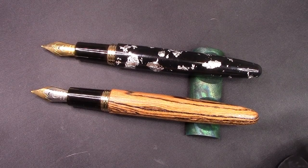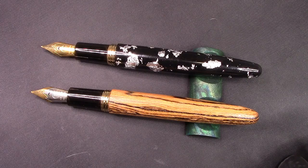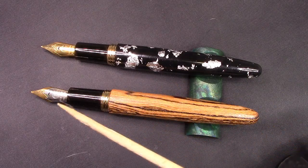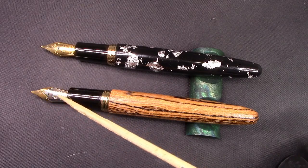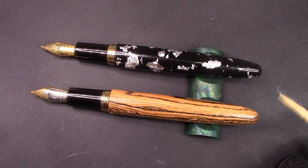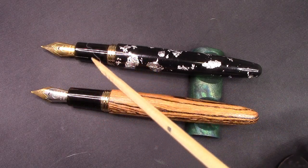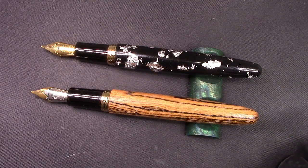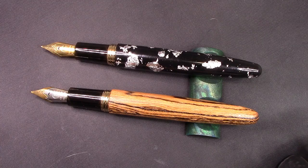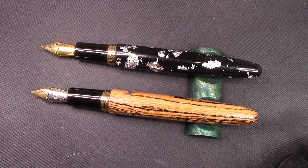These pens have exactly the same section and the same number six Moonman nib. The wooden M1 is two-tone, which is quite attractive, but on the M8 it's just solid gold. And like I said, it would have been nice if they used silver trim, but I'm certain with the sections being the same, they decided to stick with gold plating on the metal bits versus trying to use rhodium, which would have gone much better with that silver fleck finish of the pen.